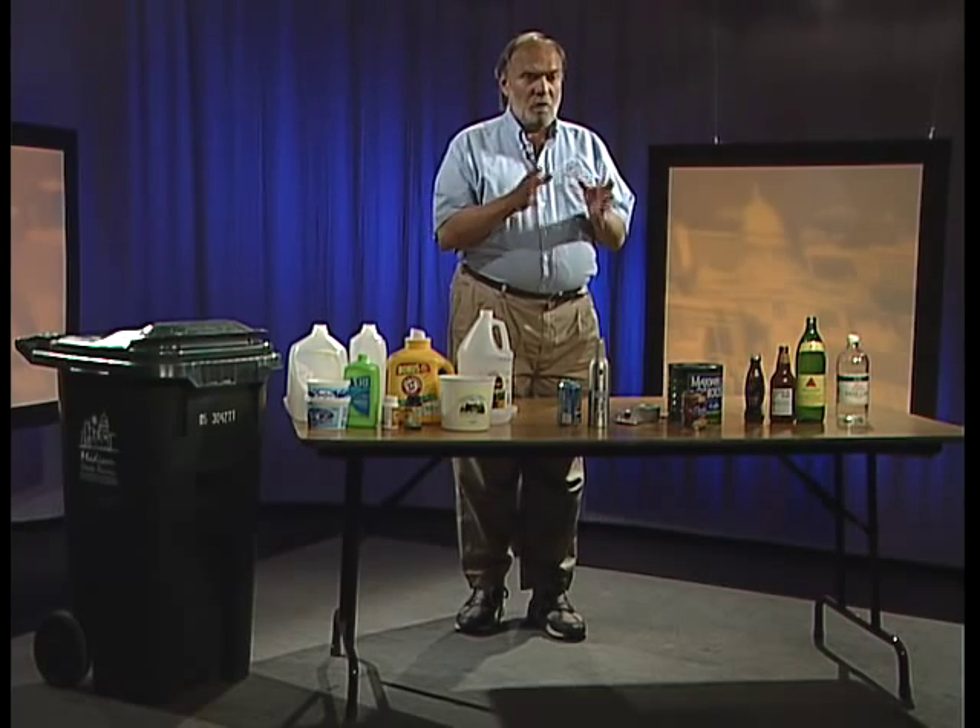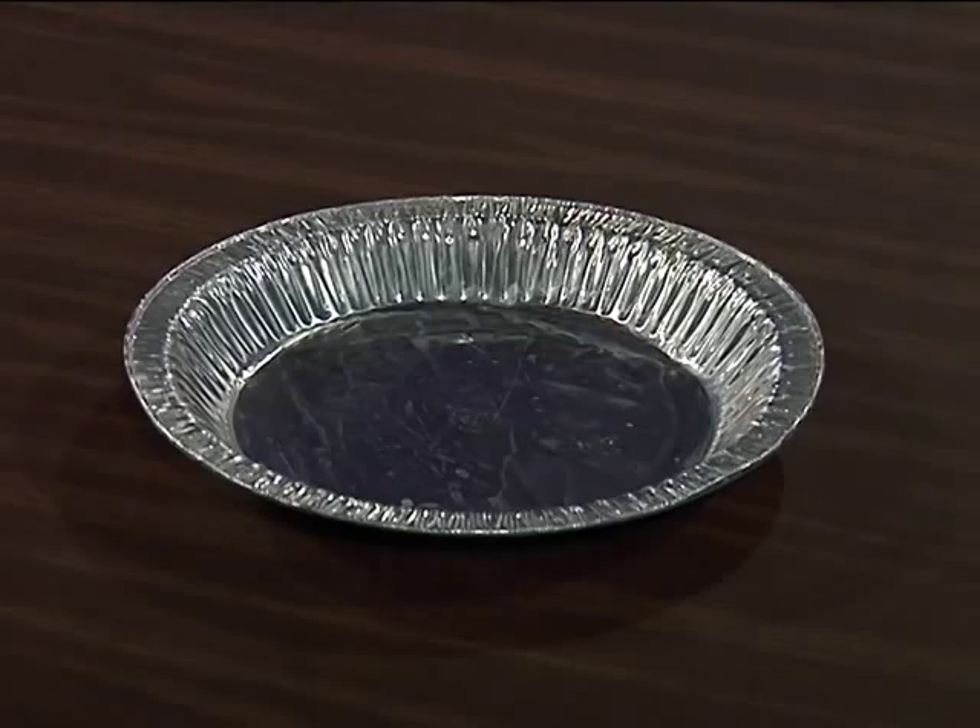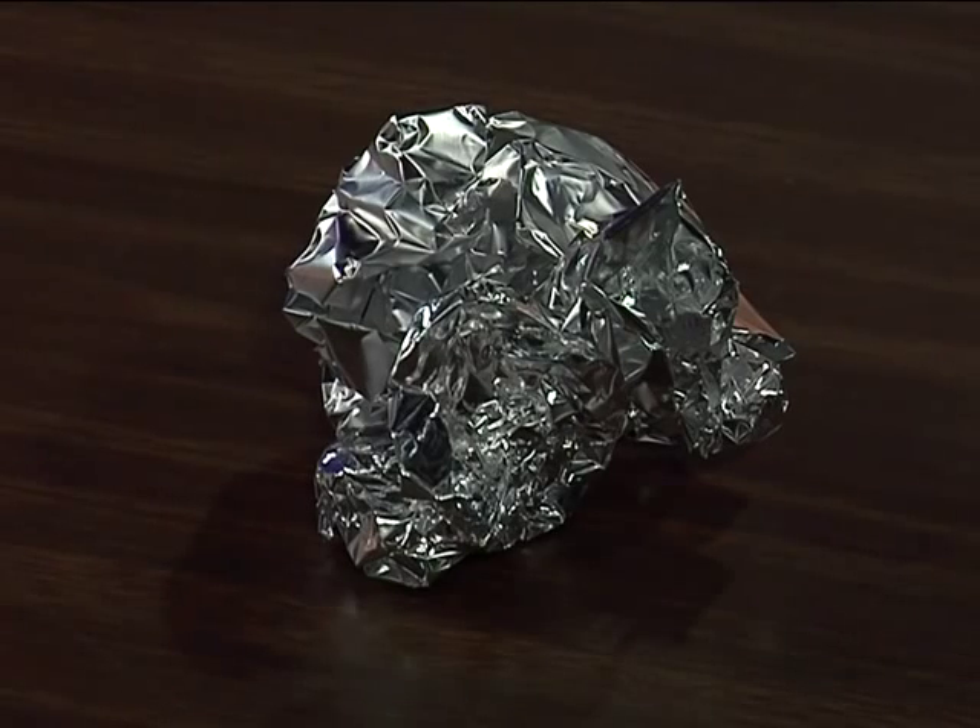We can also recycle aluminum pie pans and cake pans — those heavy aluminum foil pans. Those can be recycled; just make sure you clean them out first. If you can't get it clean, throw it away. While we can take those pans, we cannot take aluminum foil — that regular tear-off aluminum foil gets thrown away.